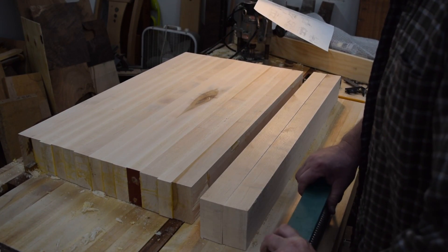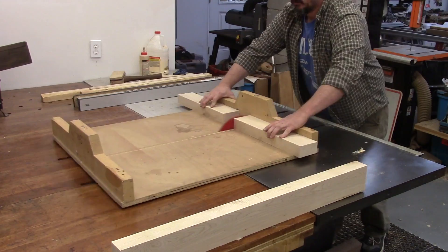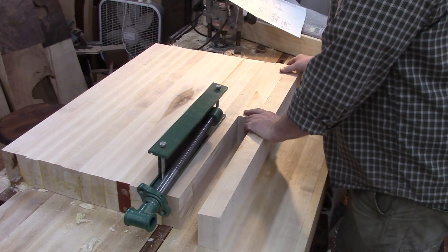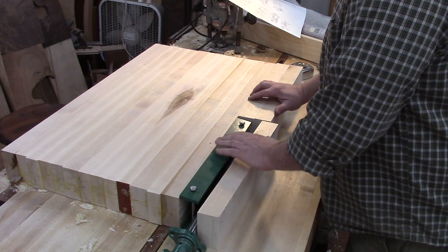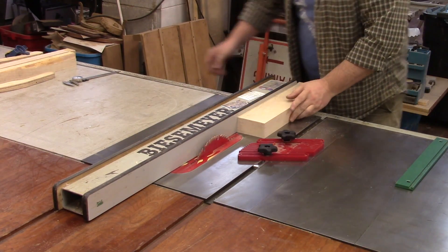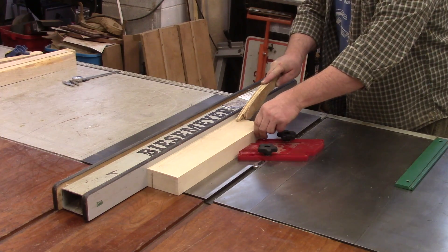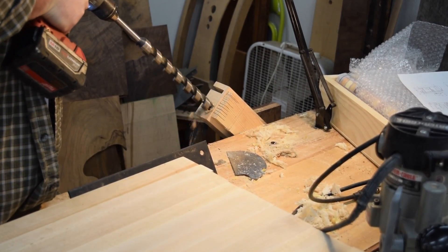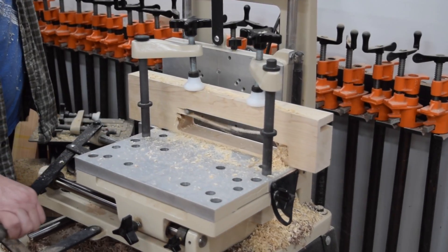The first thing to do was to take the two boards that were going to be the front and rip them in half. Then I could figure out from there how to attach the vise. Trying to describe exactly how I went about milling this piece to fit the vice hardware would probably be as convoluted as the instructions were, so I'll just show you what I did.